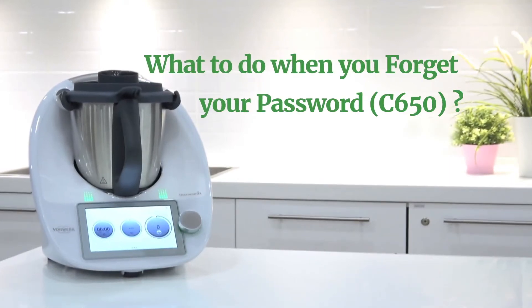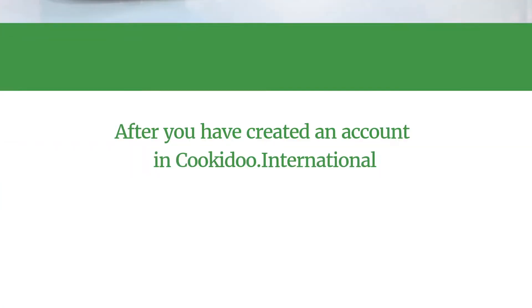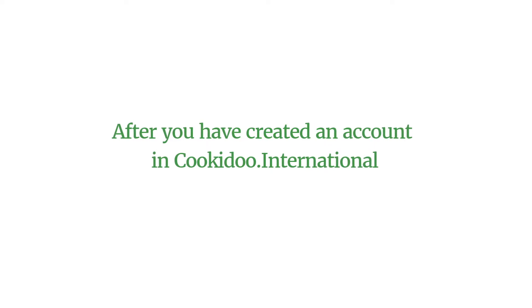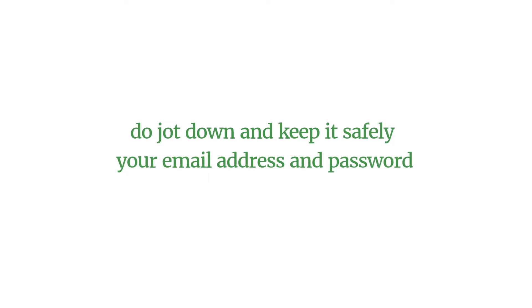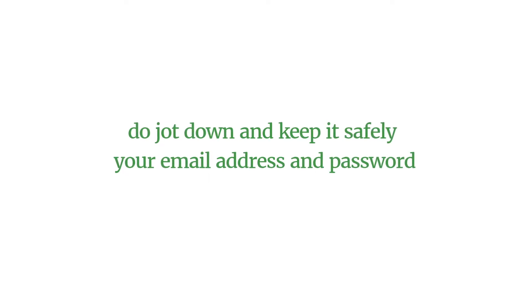What to do when you forget your password? After you have created an account in cookiedo.international, do jot down and keep your email address and password safely.